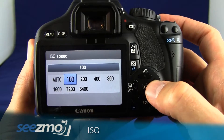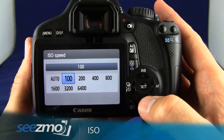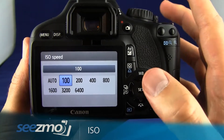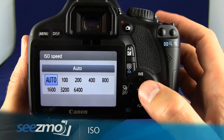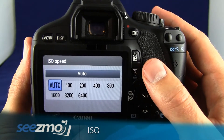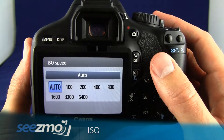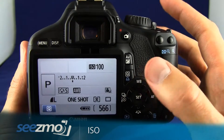You'll notice even when manually controlling the ISO, auto is an option. So normally when I use the program mode I will set this to auto ISO, unless it's a situation where I need to control the ISO. Otherwise the camera does a pretty good job of setting the proper ISO for you.